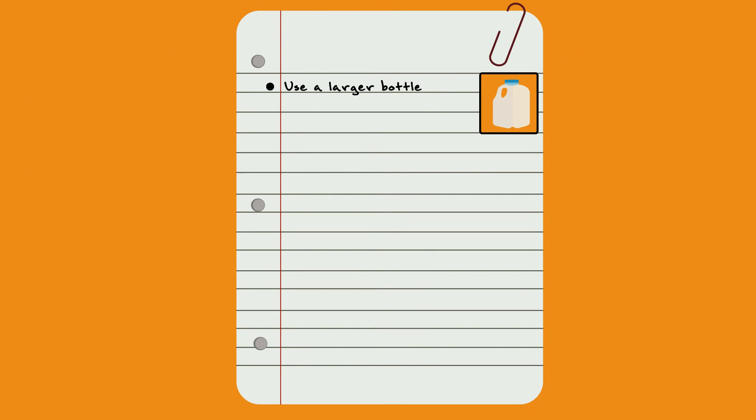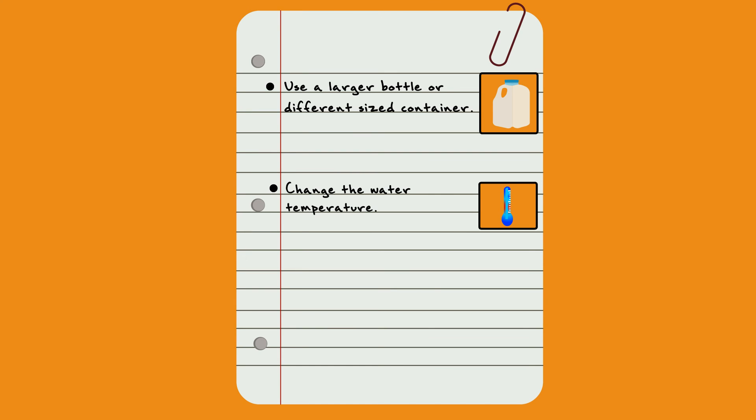Extend yourself! What happens if you use a larger bottle or different shaped container? Why not try repeating the experiment several times with different temperature water to see what temperature works best? What if you leave a little soda or soft drink in the bottom? Let Professor Squirke know!